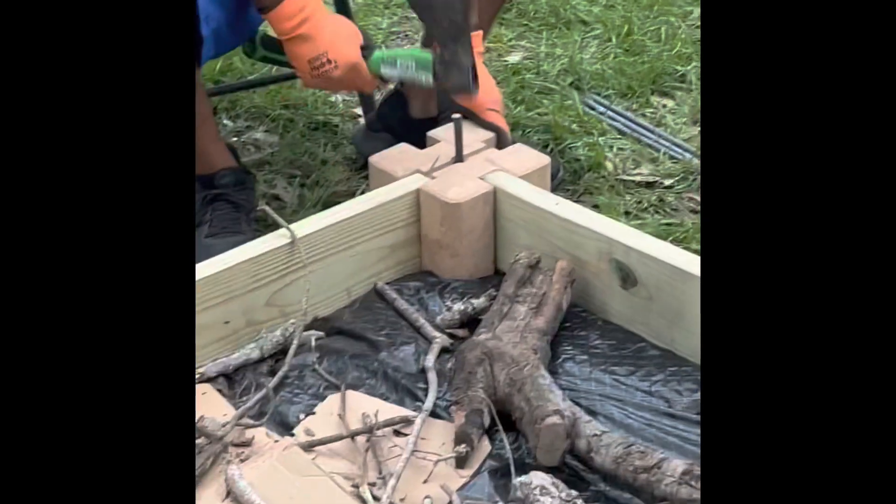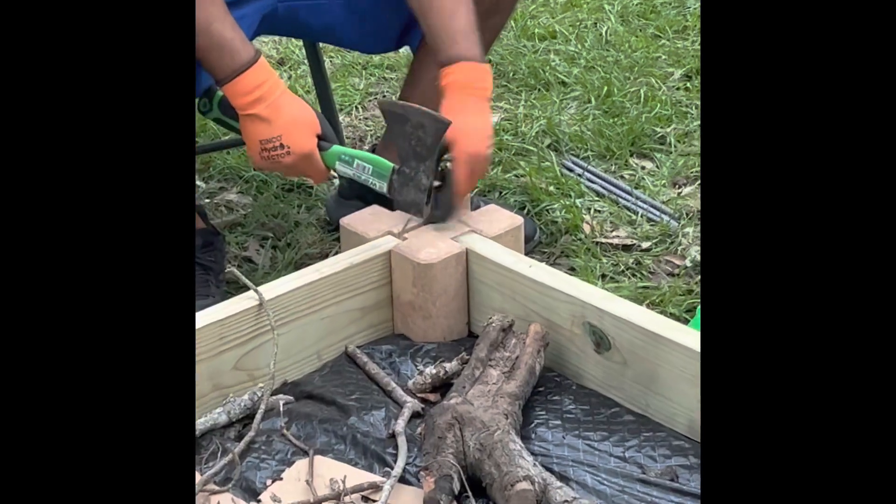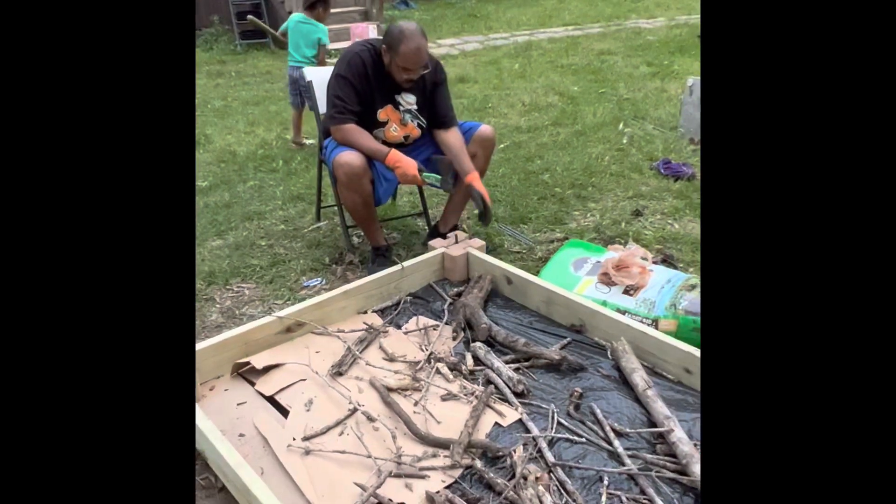Now we have rebar, and we're locking the bricks to the boards. We're doing that with all the corners — half-inch thickness by 12-inch length rebar. Gotta have good hand-eye coordination.